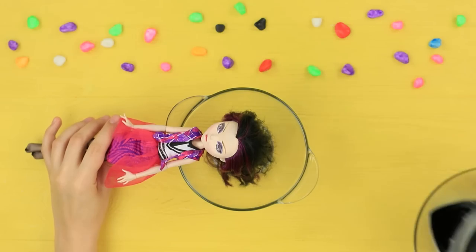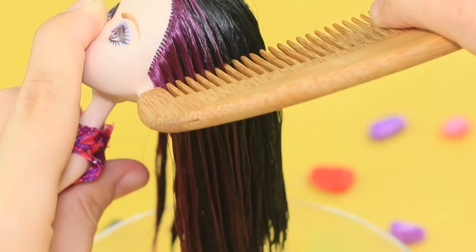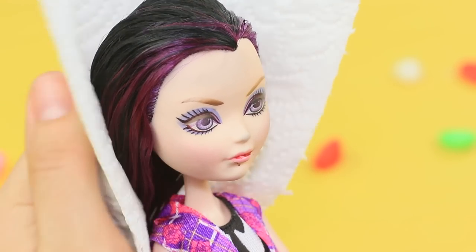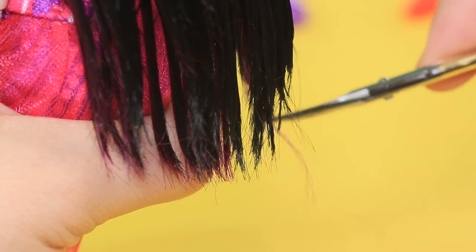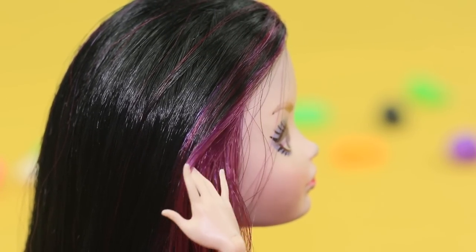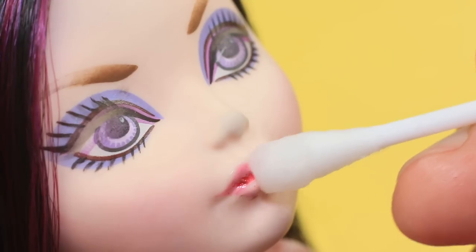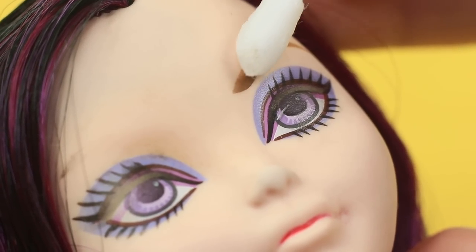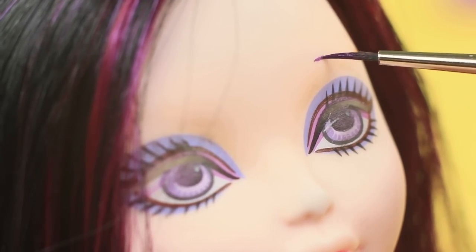Pour hot water on top of the tangled doll's hair. Brush it, blot it with a napkin, and trim the ends. Blow-dry the hair from the top so that it doesn't get tangled. Wipe off the lips with nail polish remover and remove the eyebrows. Paint eyebrows using a thin brush and acrylic paint, and define individual hairs.